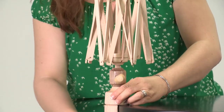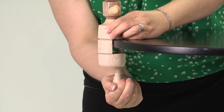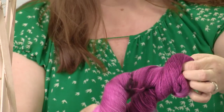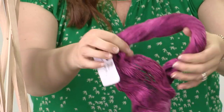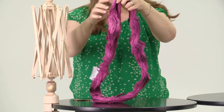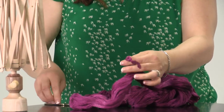So here we have our yarn swift. We just attach it to a table. We take our yarn and just sort of twist it open. It's going to come out in this lovely ring. It's attached by these little loops.